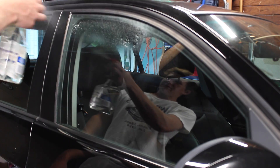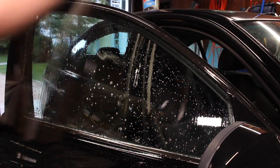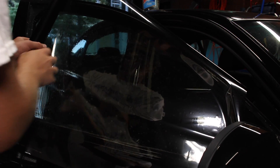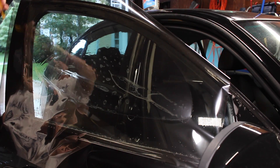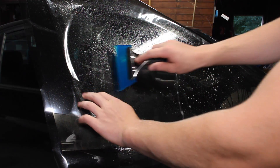Now we're gonna spray the window down. Just gonna open the door to make it a little easier. We're gonna grab the tint, lay it across the door, grab our knife, spray the tint down, and we're just gonna tack it down a little bit in the center here.